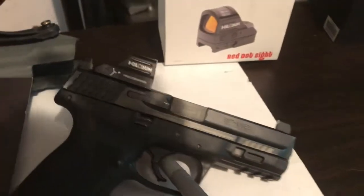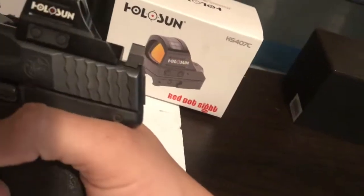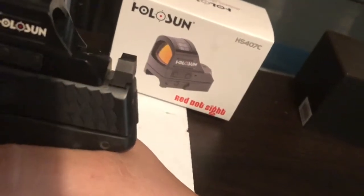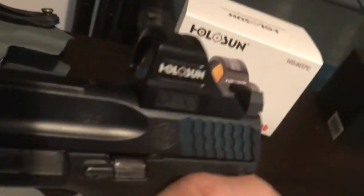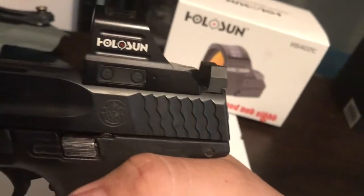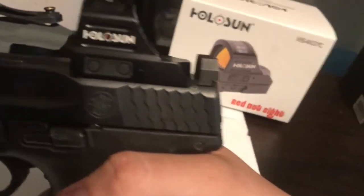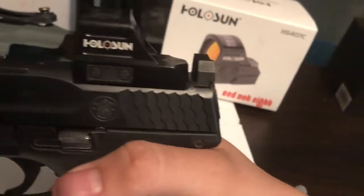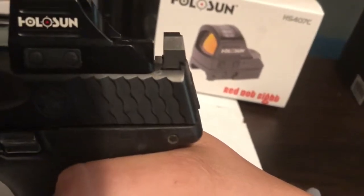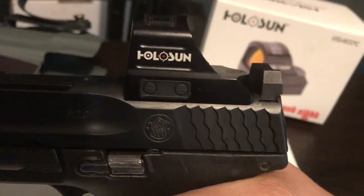On the back I got it recut for a Glock rear sight. So the rear sight is now a Glock-style rear sight, and he's cut the Holosun slot right there. Normally the M&P rear sight comes a lot farther forward — it's a really long sight — so he mills that out and puts an RMR cut on top.